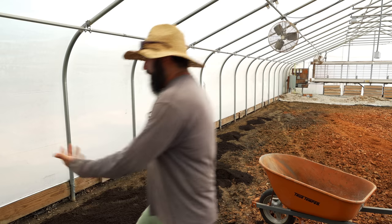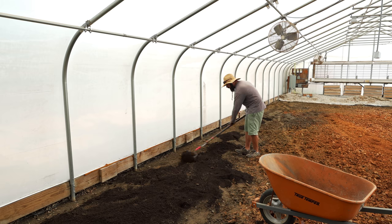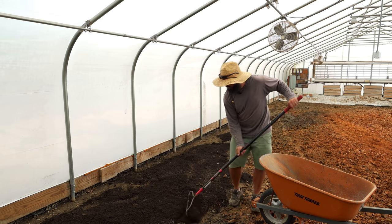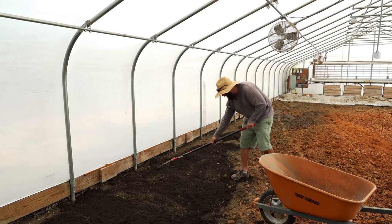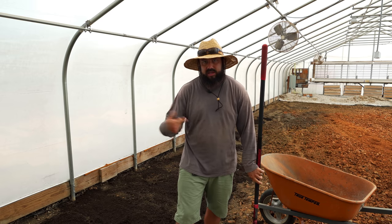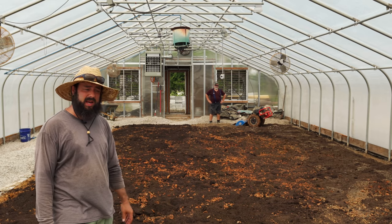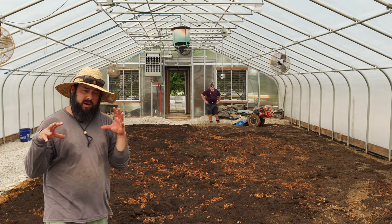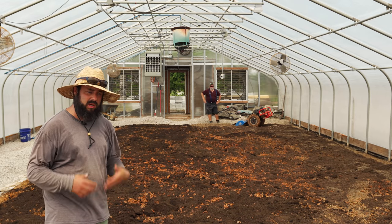And then just spread it out with the rake — not being super precise here. We are going to be doing lasagna beds down the road, so I don't want to put a ton of compost deep into the ground because we're going to be building beds on top anyways. But we really got to get some structure in the ground, and we're going to do that with the compost and also the cover crops, because the roots will start digging in. Just a little bit in here, just to wake up the soil and put organic matter in the ground to give it some structure. After we get this all spread out, we'll come back through and run the tiller again just to mix it in. After you till, it definitely compacts even more than it was before — although I don't know if it could have been any more compacted. But by incorporating the compost, we'll add some structure and organic material.